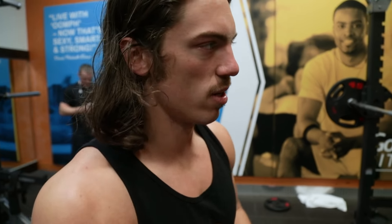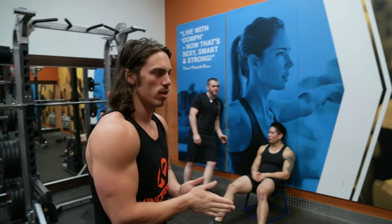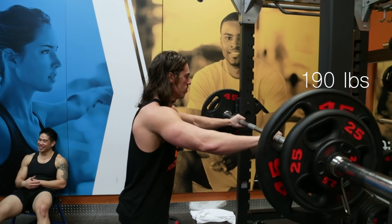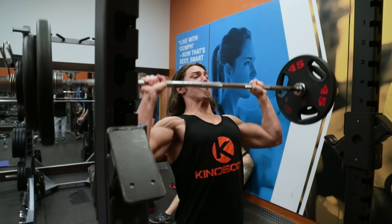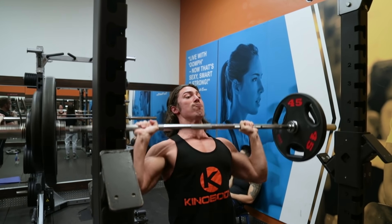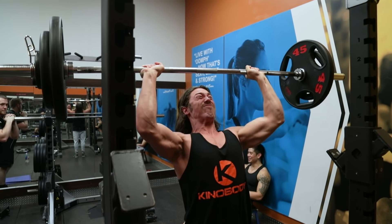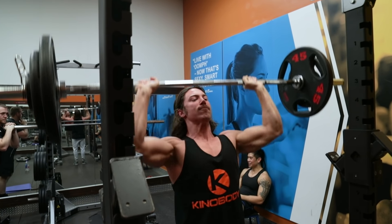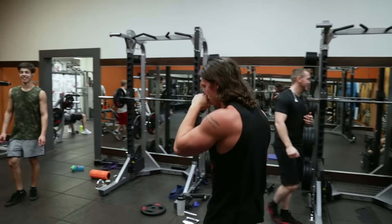All right, we've got 190. I'm going to go for four reps and try to build this up to 200, maybe 205, in the next couple of months. Let's go for four-ish. Here we go. So we're just doing two sets today on standing press because we're going to do some dips too.